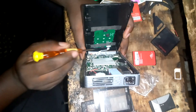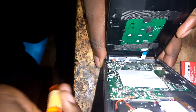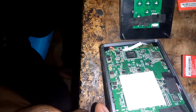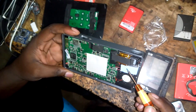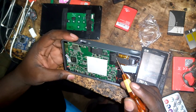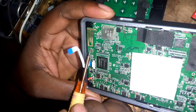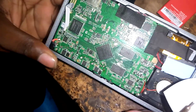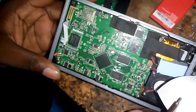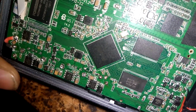We have a fiber ribbon connector here. Going slowly inside — this is how it looks. We have the fan for cooling, the screen, and the lamp behind with the lens. I think here is the reset button. We also have the Rockchip processor — the RK3128.